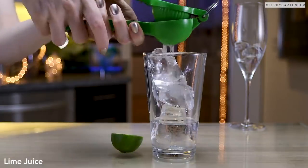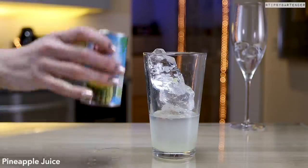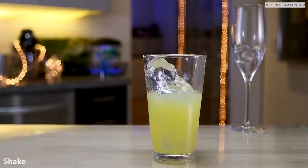Tequila. Come behind there with fresh squeezed lime juice. You could stop here — trust me, you could stop there — but I suggest you keep going: pineapple juice.